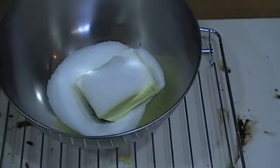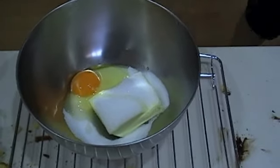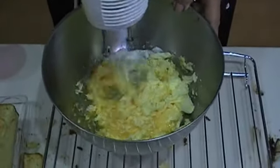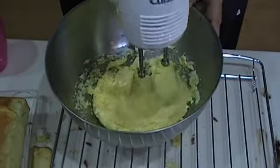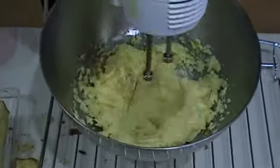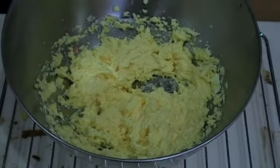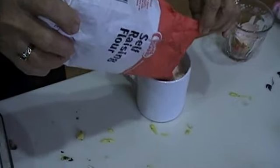First, put one-third of a cup of sugar, two-thirds of a cup of butter, and an egg into a large bowl and beat thoroughly with an electric mix master. Once these ingredients have been mixed together, add two cups of self-raising flour, two-thirds of a cup of corn flour, and two tablespoons of milk to the existing mix.